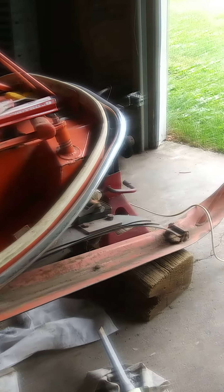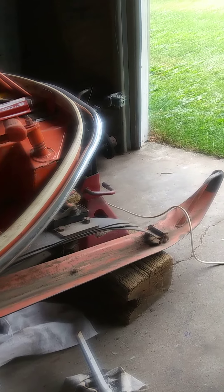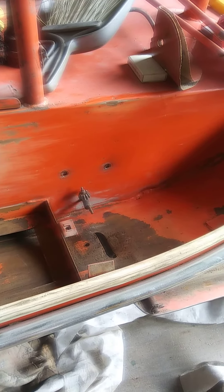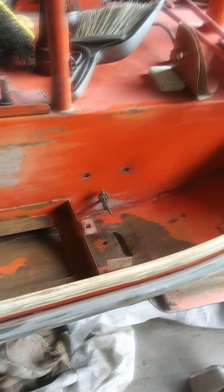Hello everyone, working on this 1968 Zephyr. Still doing some sanding. That's where the muffler and all that goes.